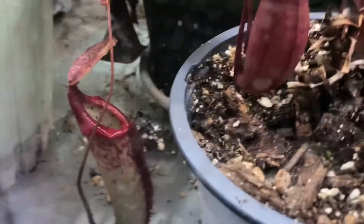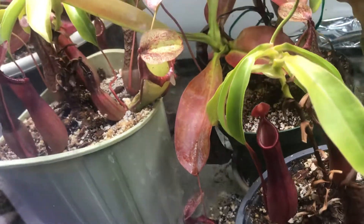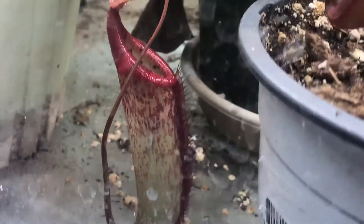Down here is a similar pitcher, but a little bit different looking — different than that one. That one's more green and more of an upper pitcher. This one's more of an intermediate or something; I don't really know what I want to call it.